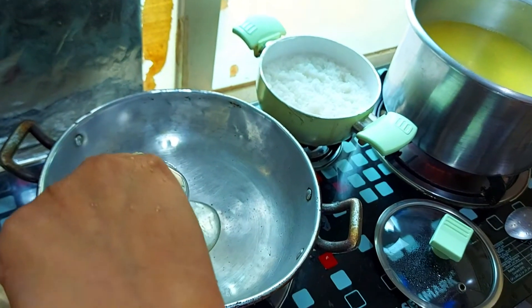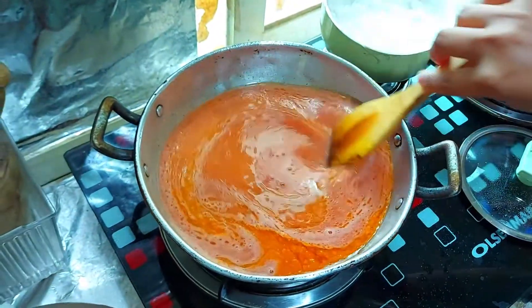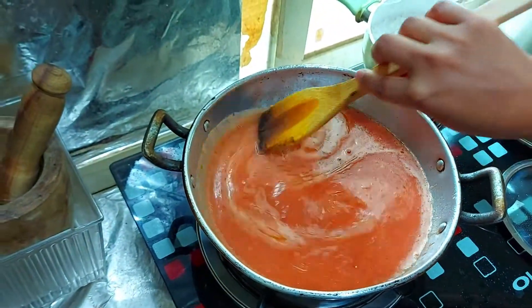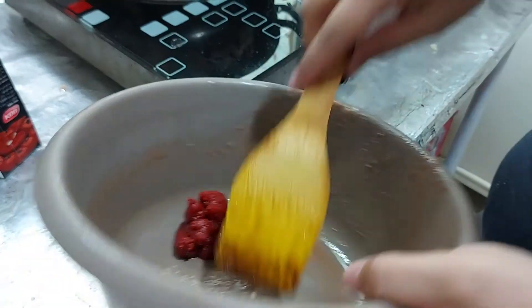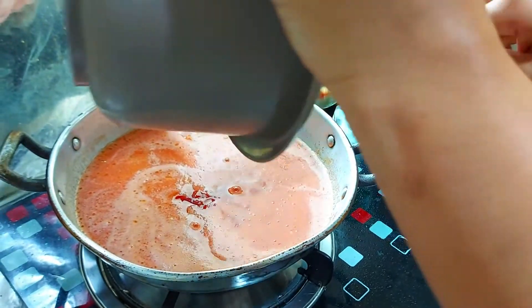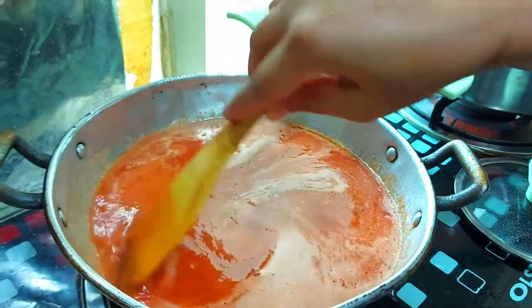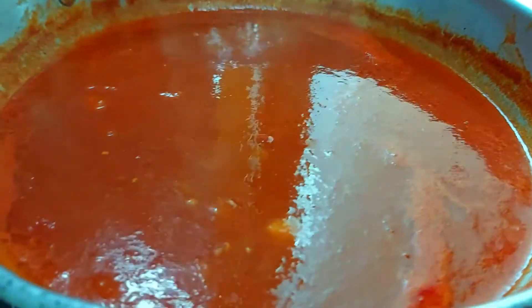We will blend the water and mix it. I will add tomato paste, blend the tomato paste, and mix it well. The first one is ready.